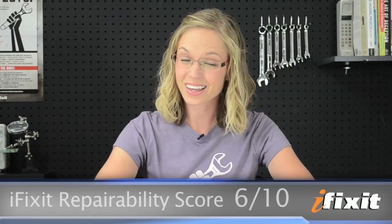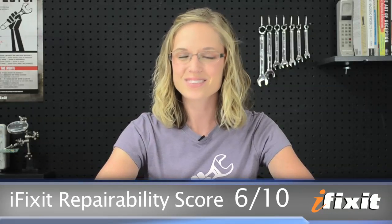Whenever we wrap up a teardown review, we aim to answer one specific question: just how repairable is the device? On a scale of 1 to 10, 10 being the easiest to repair and 1 being the most difficult, the iPhone 4S scores a 6, just like the iPhone 4, which makes sense when you consider that not much has changed between the two devices in terms of repairability. The rear panel and battery are still a breeze to replace, assuming you have a pentalobe driver, but the LCD and glass are still fused together, making a cracked glass repair far more costly.